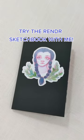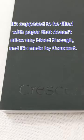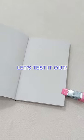Try the render sketchbook with me. It's supposed to be filled with paper that doesn't allow any bleed-through, and it's made by Crescent. Let's test it out.